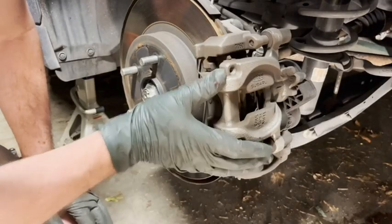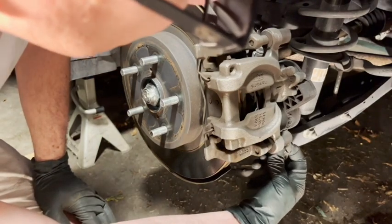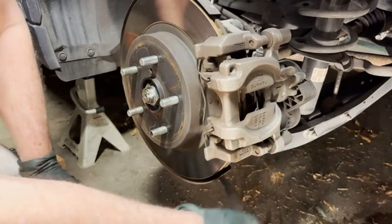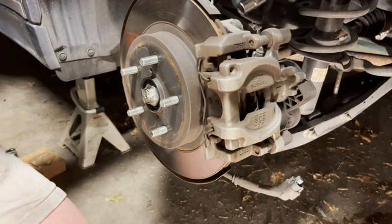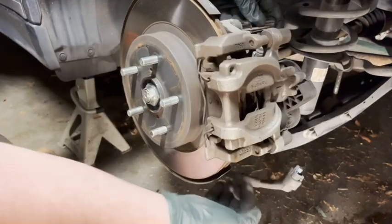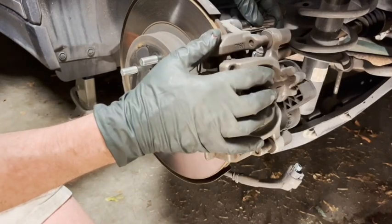Next step, we're going to remove the brake caliper. Down here there's an electrical connector for the parking brake — you remove it by giving it a little squeeze. There's a little lever and it just comes right off. You're going to need a 14 millimeter socket. There's a bolt here and a bolt down here, and if you remove those two, this whole thing will lift off.